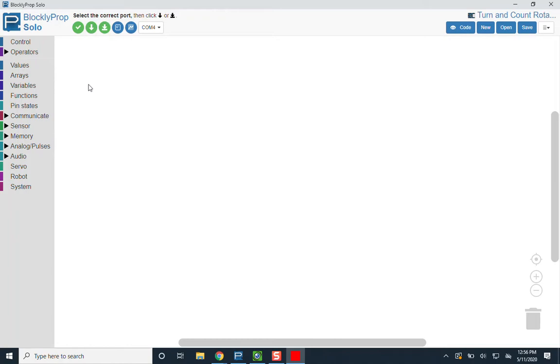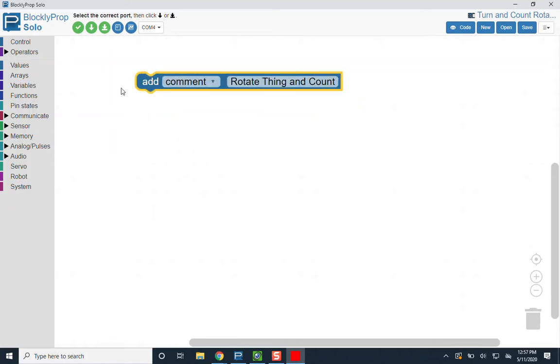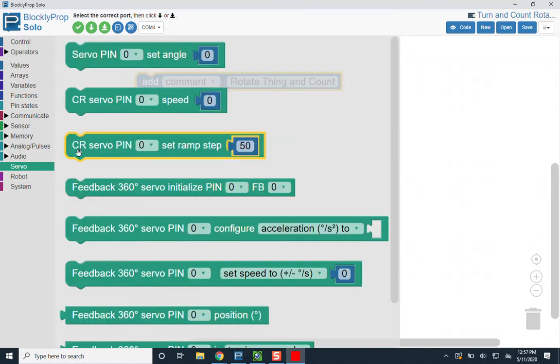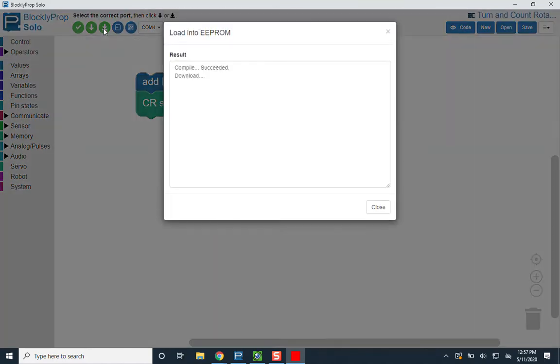I'll make things easier to see by clicking the plus sign — there's a little latency from the recording software. I'll add a comment calling this program 'Rotate Thing and Count'. The first thing we want to do is send a signal to the servo, so I'm going to the servo block. I'm using the continuous rotation servo block, it's on pin 17, and I'm going to initially give it a speed of zero — so when I give it zero it stays put. Then I'll download that code.